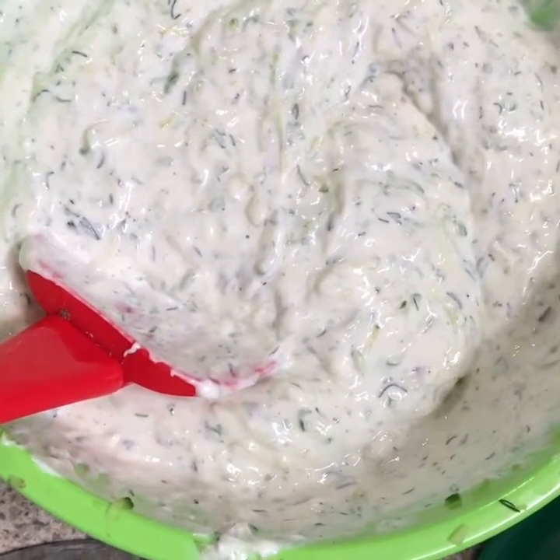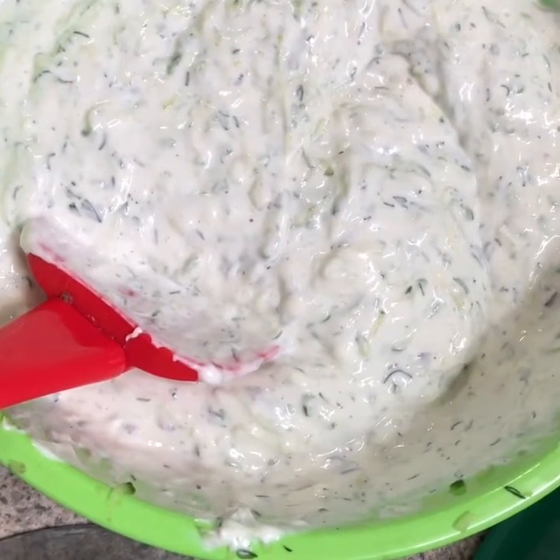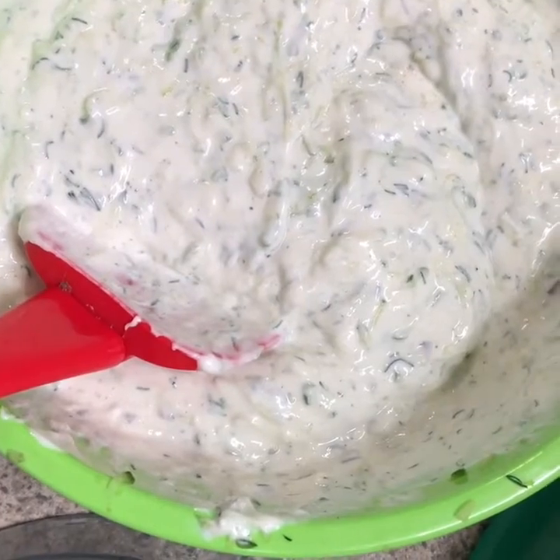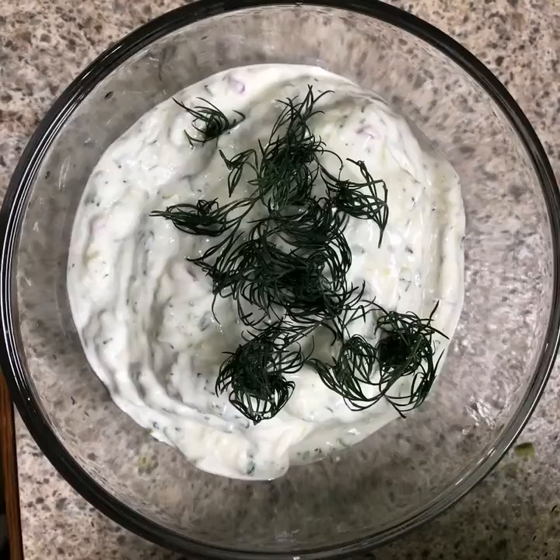I think it's pretty darn good. I might just add a little bit more fresh dill and just a little bit more salt, but other than that it is delicious.